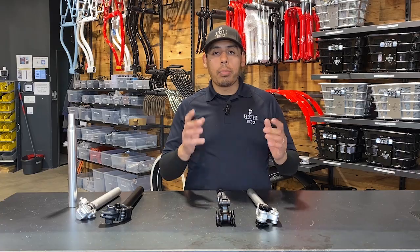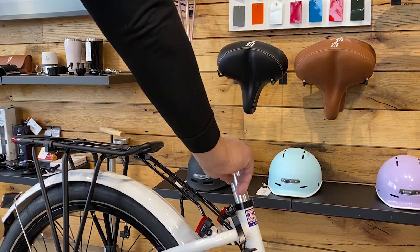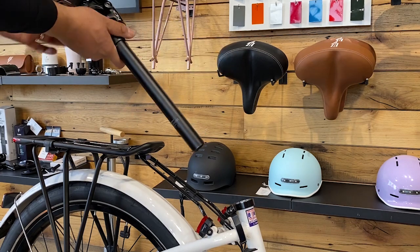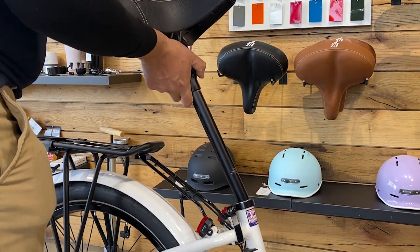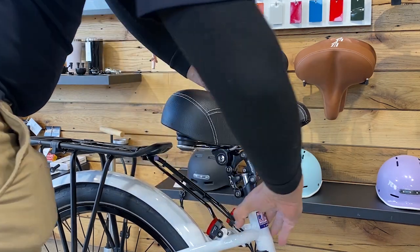Now let's demonstrate how the Suntour seat suspension works on the bike. First I'm going to put the shim sleeve in right there. Then I will put this inside and close that up.